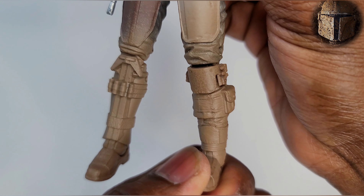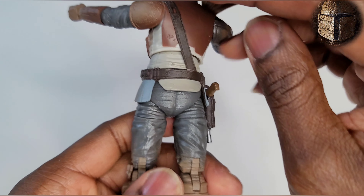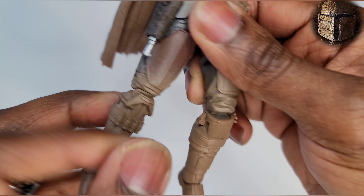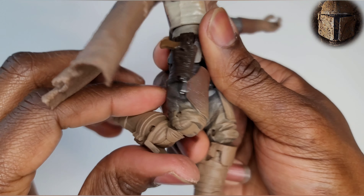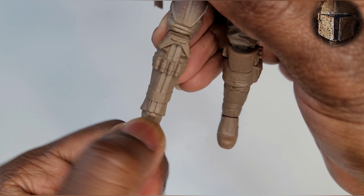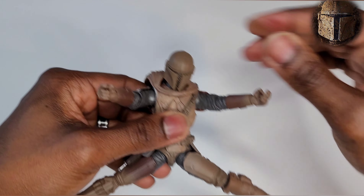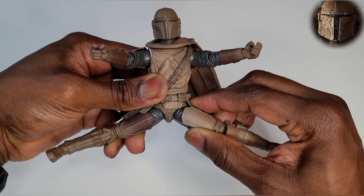More mud and dirt. Moving on down to his boots — they're kind of mismatched, like he just found random parts of armor and put them on. I don't know the Mando's backstory, but it looks like random mismatched parts of armor. Check out the knee articulation — double-jointed knees! You gotta love double-jointed knees. Feet go up and back. The splits look limited — the Mandalorian is not really a splits kind of guy.